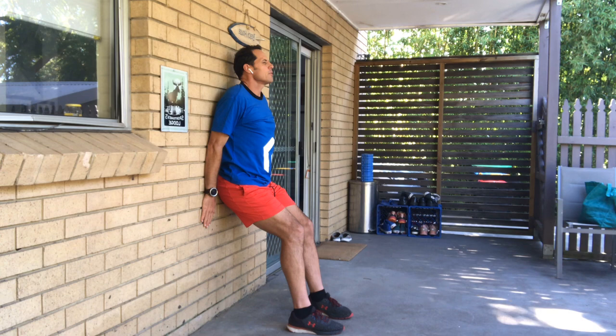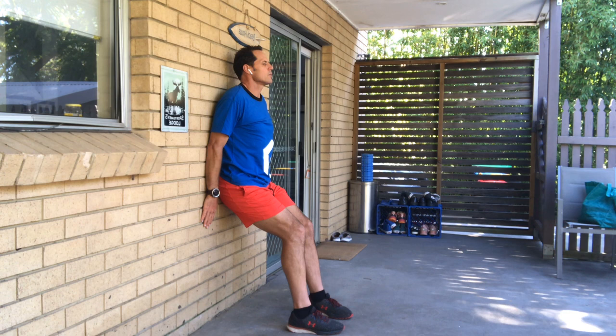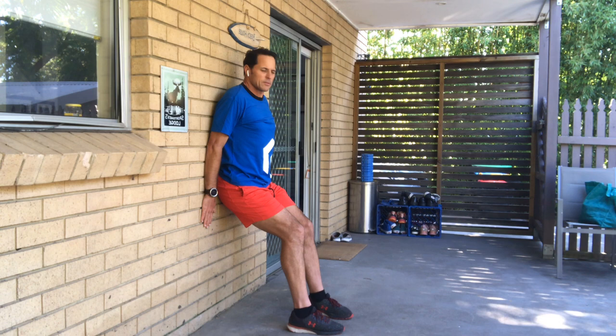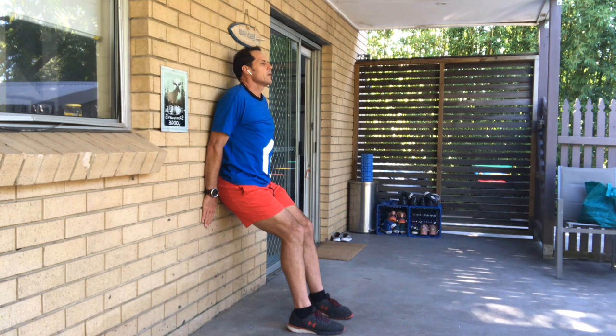Put your hands against the wall and just press against the wall and hold. Press against the wall and relax — just breathe and relax. Press against the wall again and hold, then relax. You should start to feel that in those thighs. Press against the wall — try to keep your head up. Press and hold, then relax.